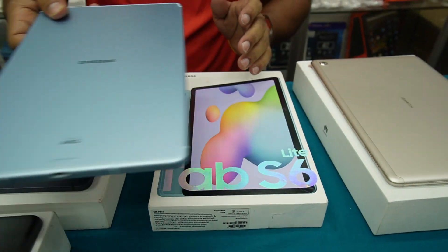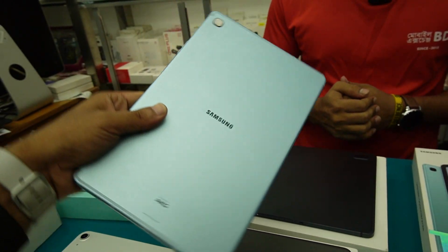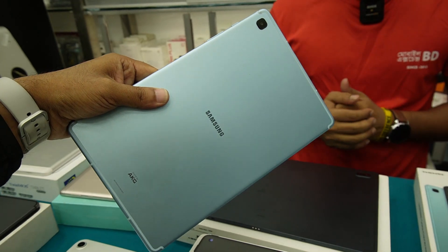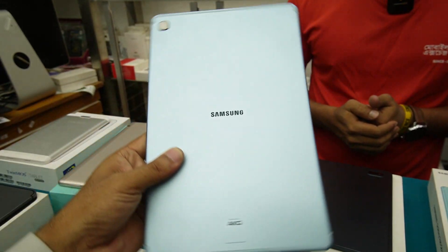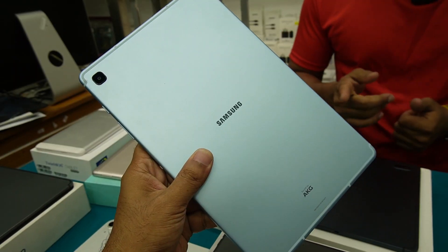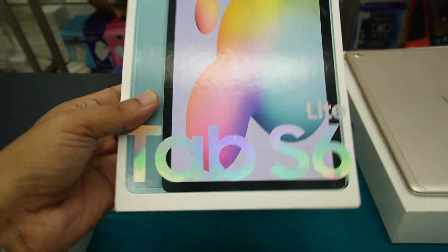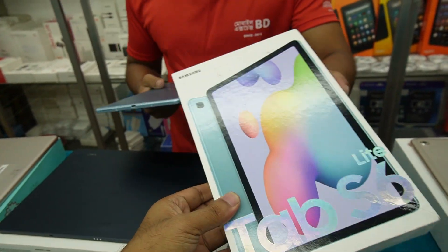This is Tab S6 Lite, released in 2020. It has cellular support, RAM 4GB, ROM 64GB, a dedicated pen, and charger. It's $35,000. It's a Tab S6 Lite — very nice.